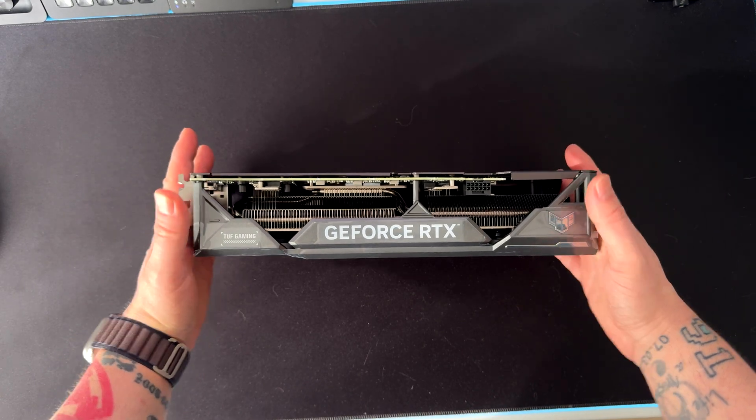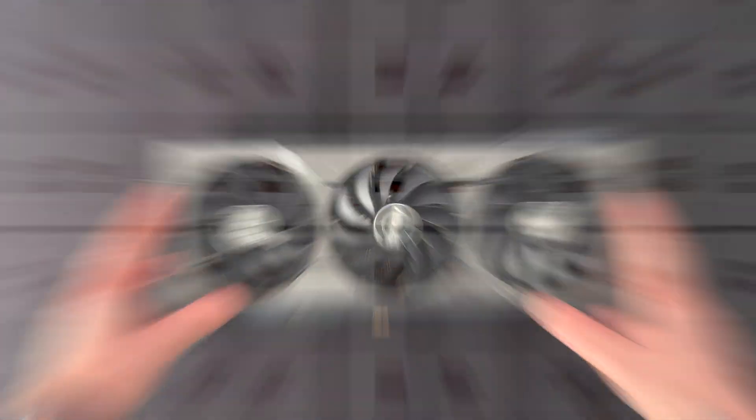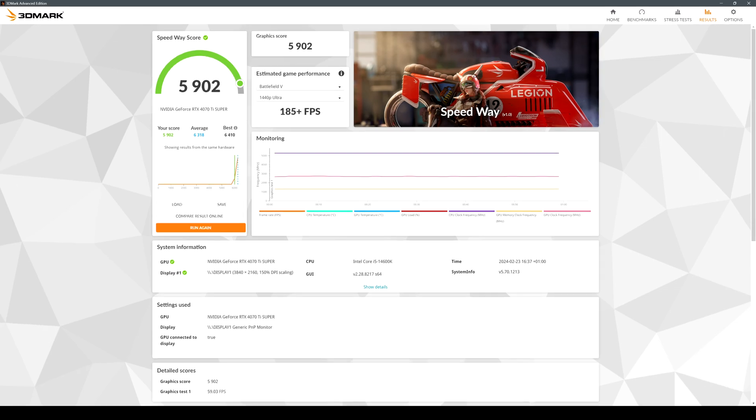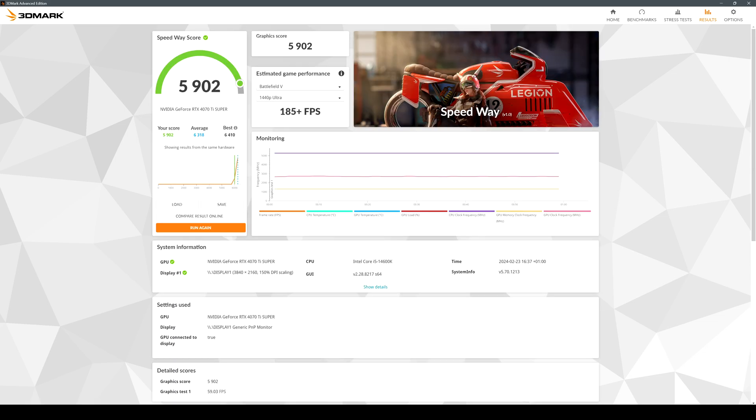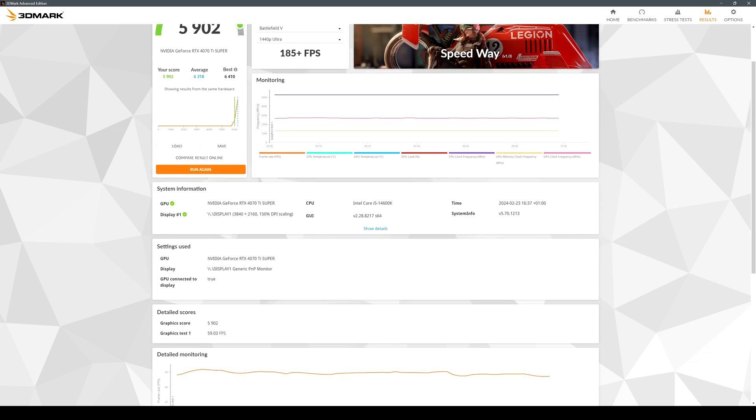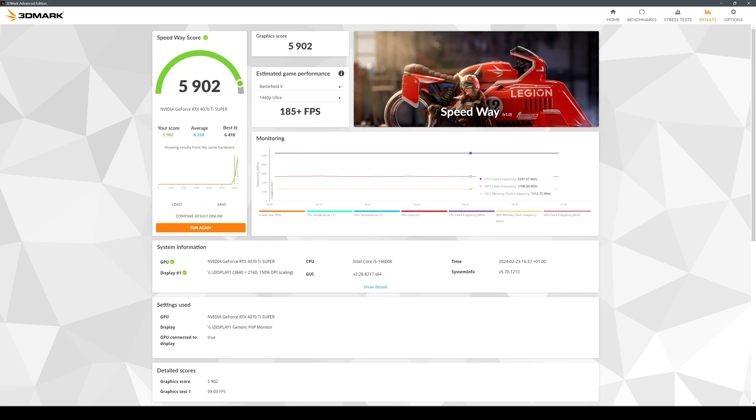After installing the GPU, here are some synthetic benchmarks in 3DMark — the results are pretty high and overall temperatures are between 60 and 65 degrees. Now let's jump to some games. Keep in mind that this GPU is aimed at 1440p gaming, so the majority of tests will be at 1440p with ultra or high settings.